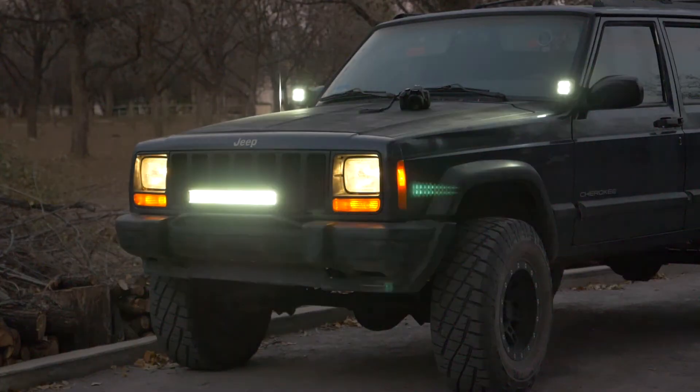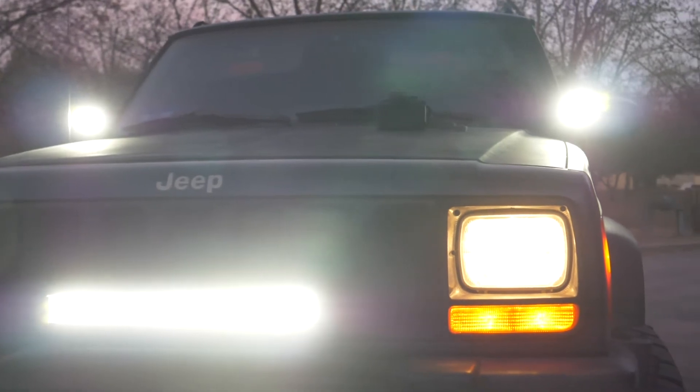For my first lighting situation, I'm going to use my car lights — something that's readily available at any time of the day.